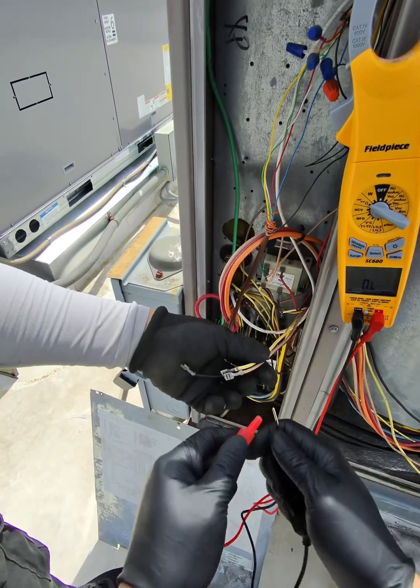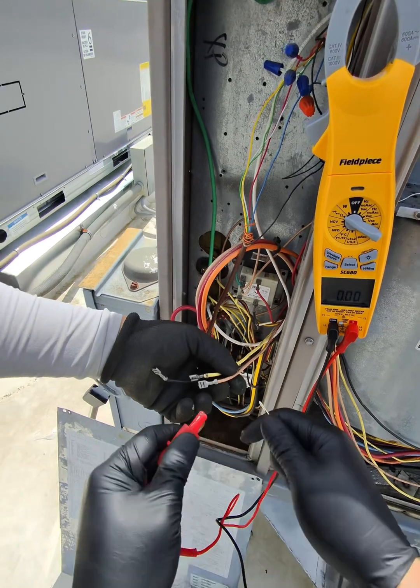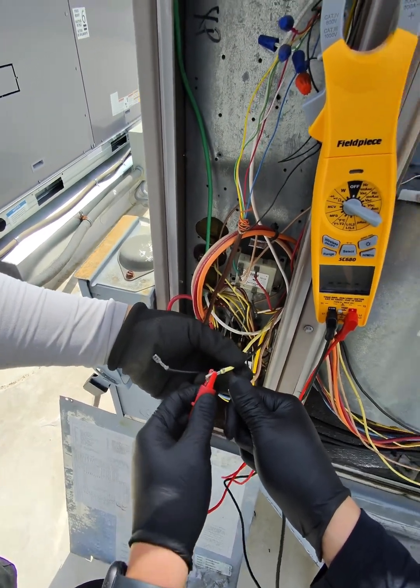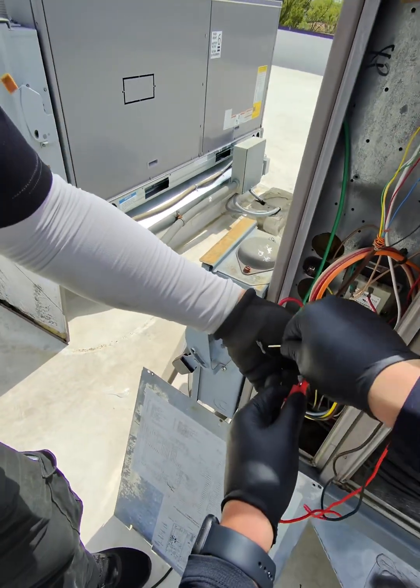All right, so first always go like this. Zero right here. Got 22, so then I'm gonna go grab this one right here.